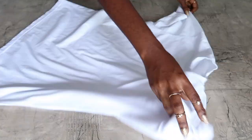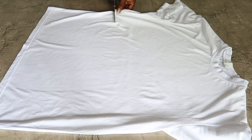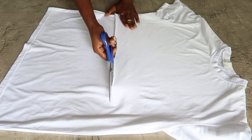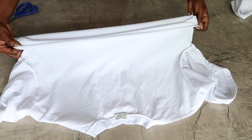First, lay your t-shirt flat and just cut half of it, depending on how short you want yours. Then you turn it inside out and fold it about an inch and a half in.